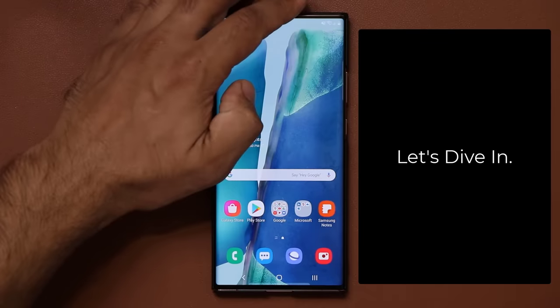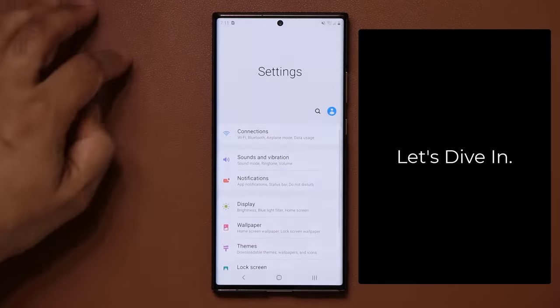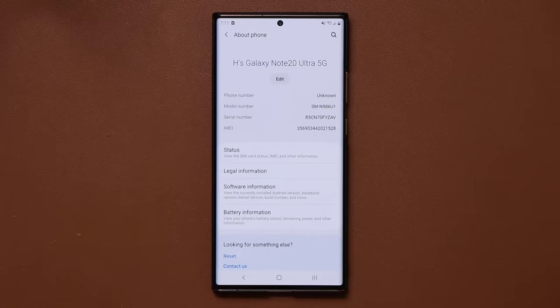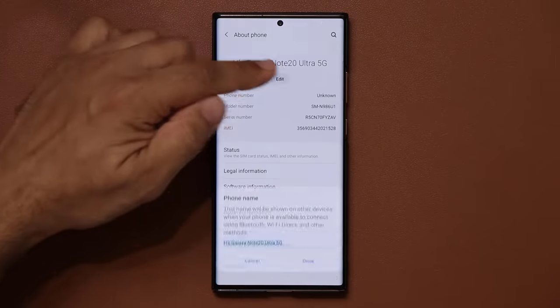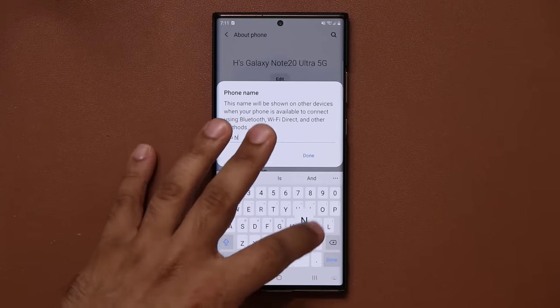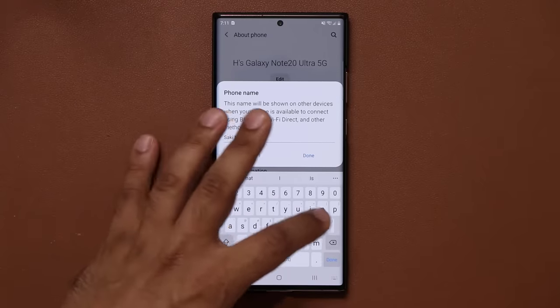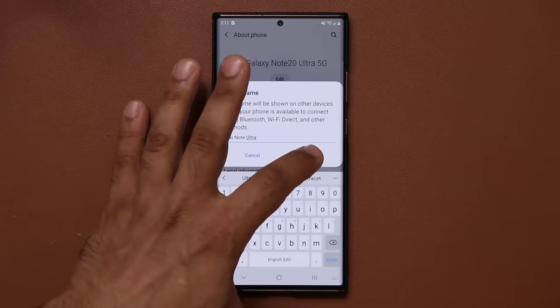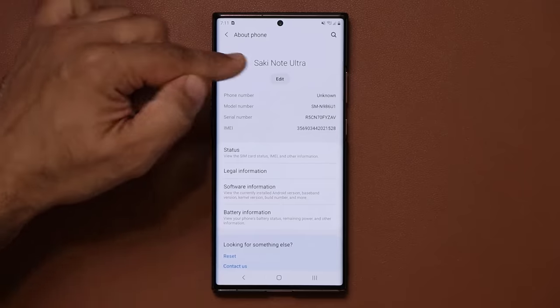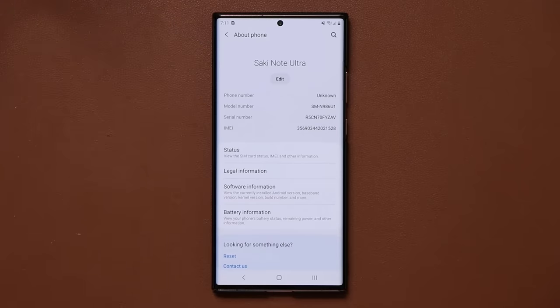The very first thing I want you to do is go into your settings, go all the way down to About Phone, and make sure you give your phone a proper name. Simply tap on edit — in my case I'll say Sok E-Ticket Note 20 Ultra. Now when I connect to other Bluetooth devices or connect it to my computer, this is the name that's going to pop up, making it easy to recognize and personalize your device.